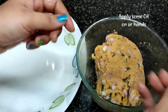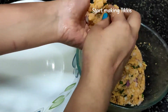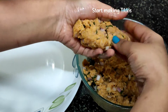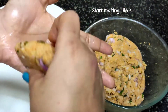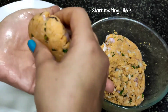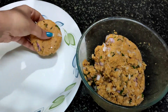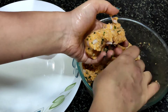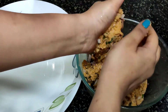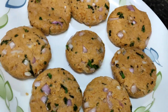Put oil on the hands well. Now we will start shaping them. You can make any shape you want. They will not break because the mixture has rice flour, soji, and already cooked rice, so it holds together well. Now I will put all the shaped tikkas aside, then I will shallow fry them.